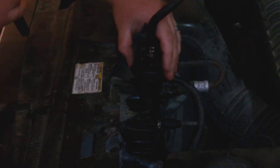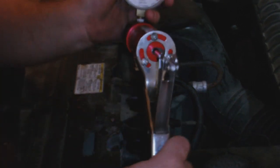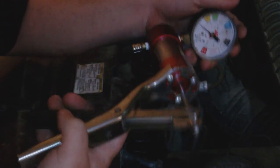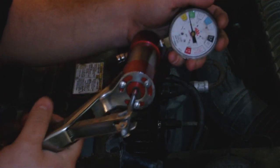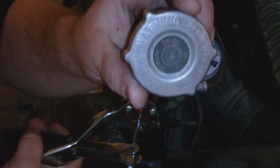Make it tight, nice and tight. And the gauge right there — pump it up. Now your pressure is usually on your cap; this one is 13 PSI, so you test it to 13 PSI.